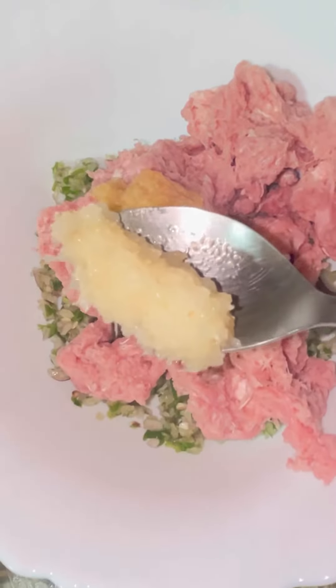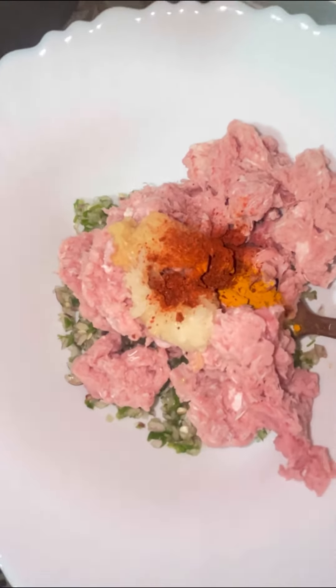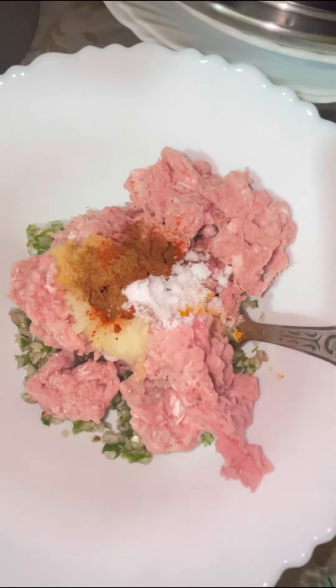Then I will add the masala. The masala ingredients are: red chili powder, garam masala, lemon, meat tenderizer — I already added those.